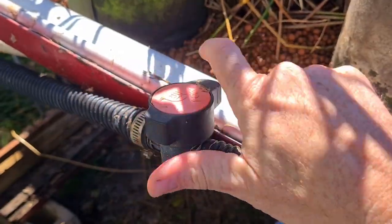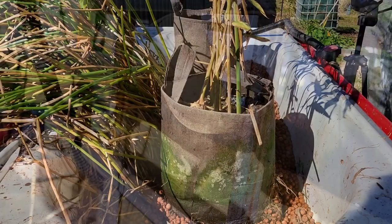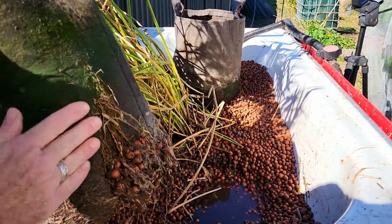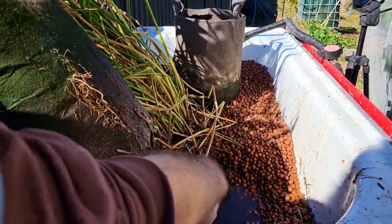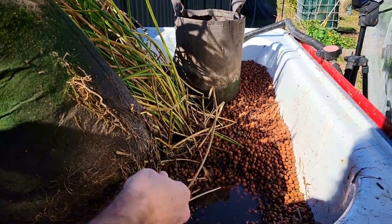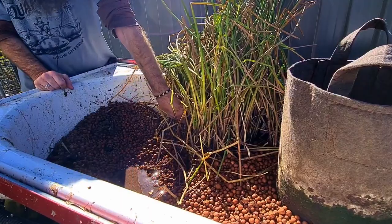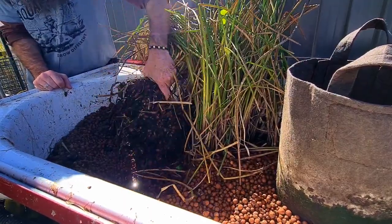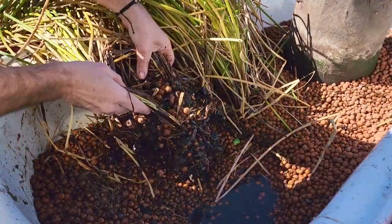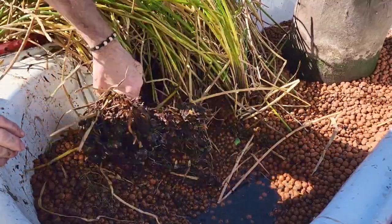The first thing we have to do is turn off the water into the bed and also cap the outflow so none of the muck we disturb in the bottom goes down into the sump tank. The second thing is to get the ginger out of here - it's got a bit of media stuck around the base. There's a little compost worm as well, so we'll pop him back in the bed and set this to one side.